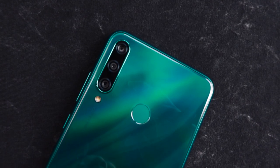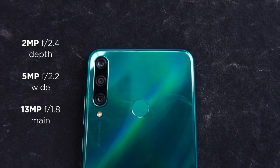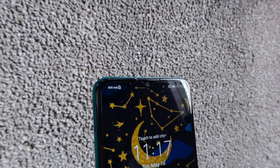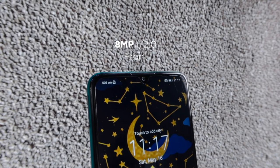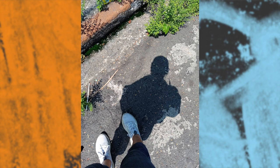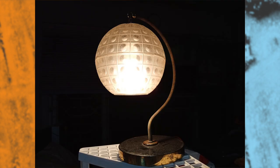As for cameras, the triple shooters at the back are composed of a 13MP main, a 5MP wide-angle camera, and a 2MP depth sensor. Meanwhile, on that dewdrop notch is an 8MP front shooter. We took several sample shots, and here's how they look. Photos taken by the rear cameras have an ample amount of detail and sharpness under good lighting conditions. Selfies look good too, however they seem a little washed.